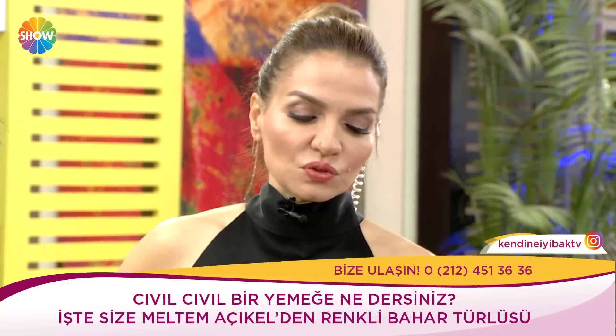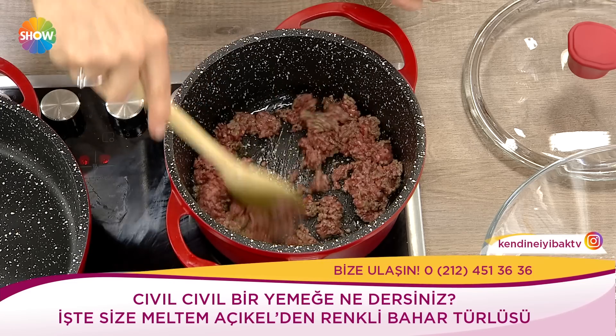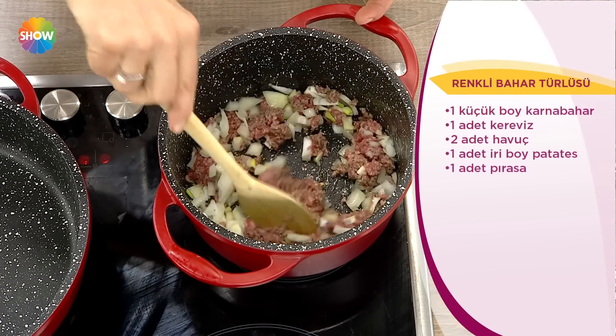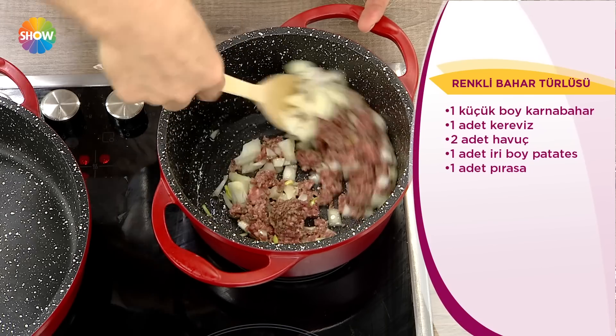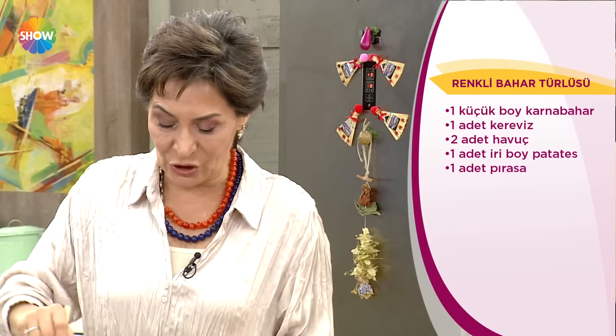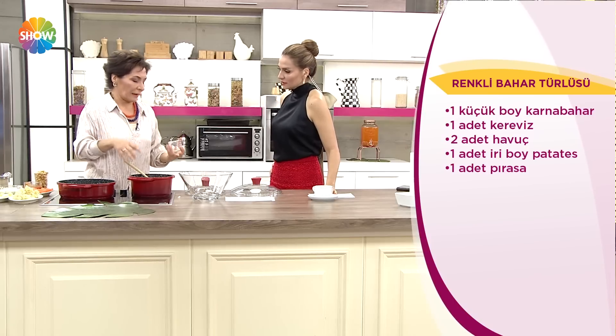Bir buçuk yemek kaşığı salça, üç-dört yemek kaşığı domates püresi, bir çay kaşığı karabiber, bir su bardağı nohut, bir kase kereviz yaprağı, yarım limon suyu, tuz ve zeytinyağı. Çok besleyici; protein var, bakliyat var, sebzeler var. Tek başına bile bir menü aslında.